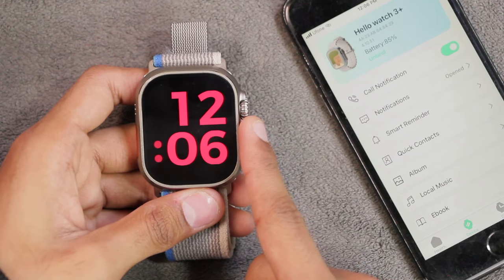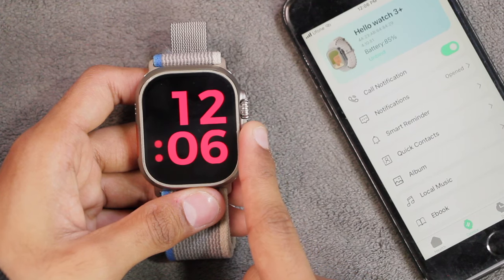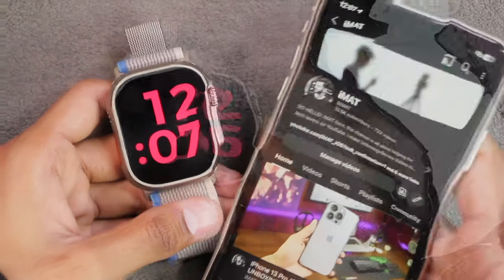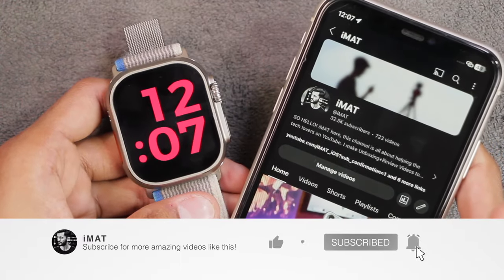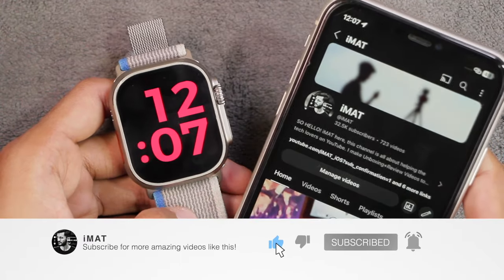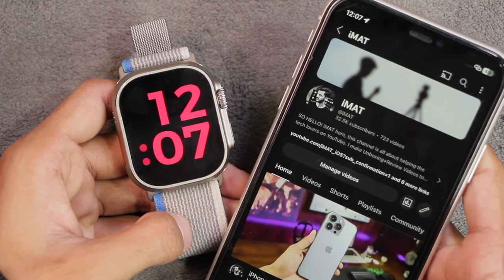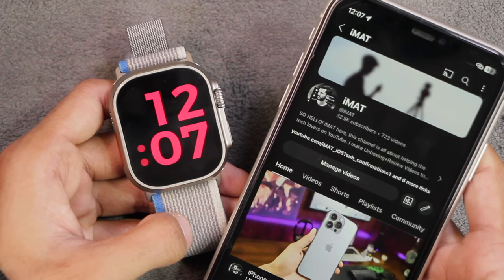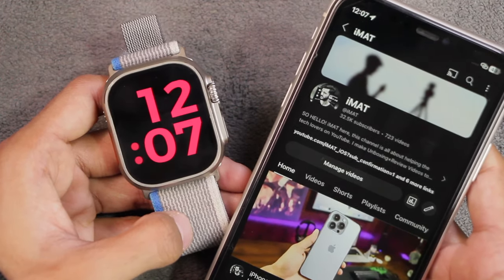That was a full review of the latest firmware update of the Hello Watch 3 Plus. If you have any questions, let me know in the comments below. If you'd like to see more videos like this, hit the subscribe button and turn on notifications. If this video helped you out, make sure to hit the thumbs up. I'll catch you in the next one — until next time, this is Imad, peace.